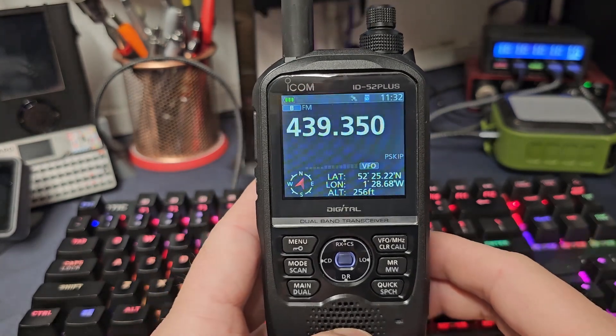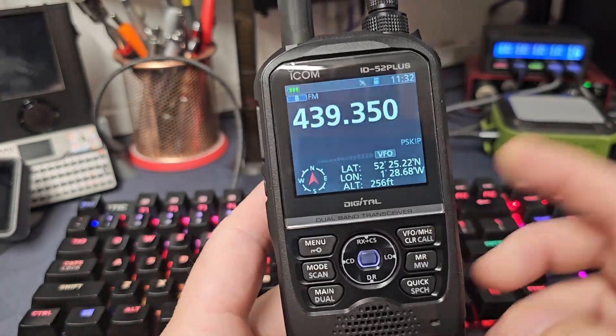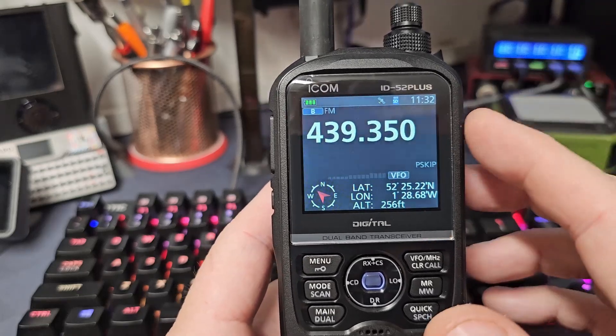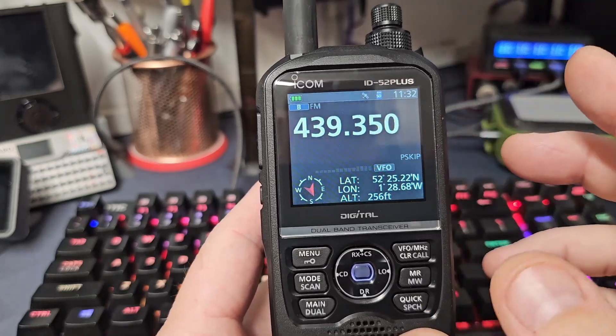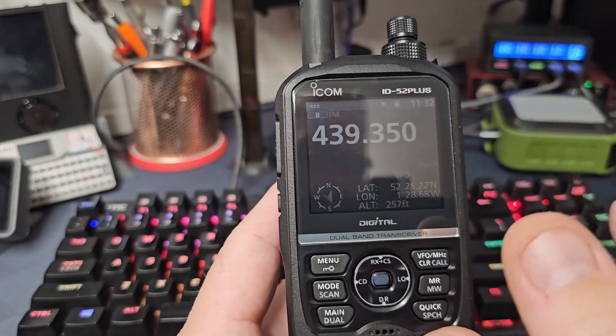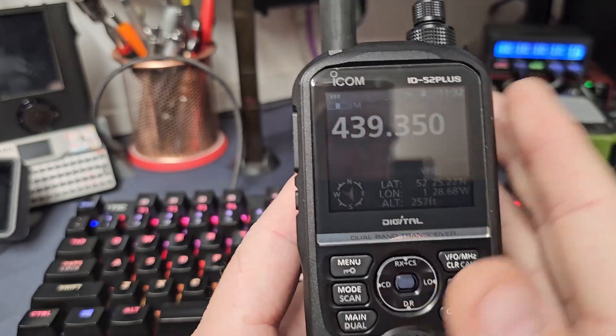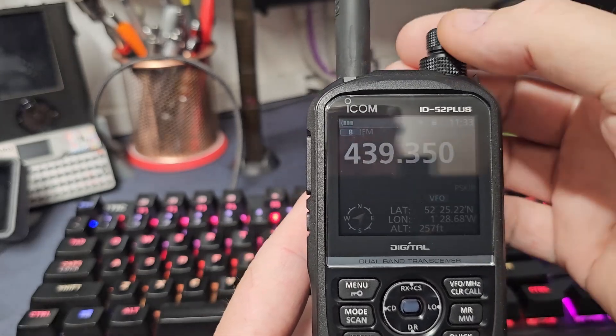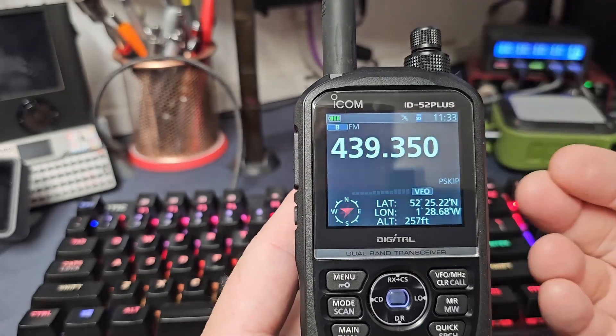Hello and welcome to another video on Tech Shorts. This is the ID-52 Plus. This feature works on the ID-52 — I believe it works on the ID-50 and 51 as well — but I know it works, and what I'm going to show you now works absolutely amazing. We all know you've got your VFO channels and your memory channels.